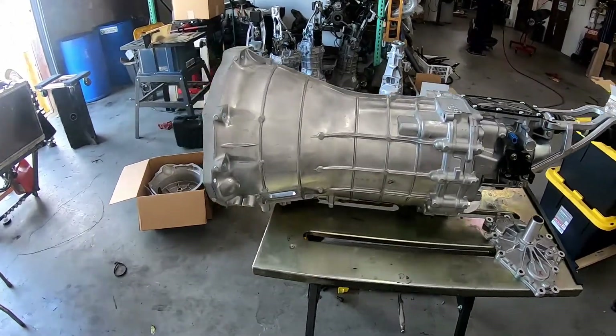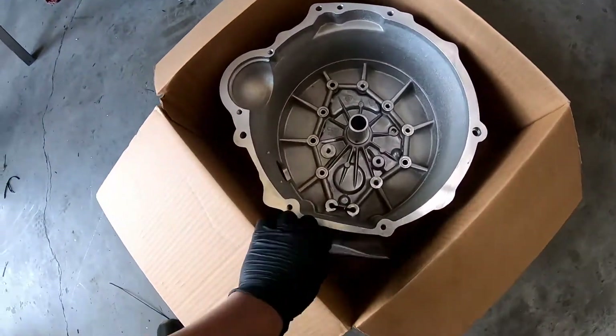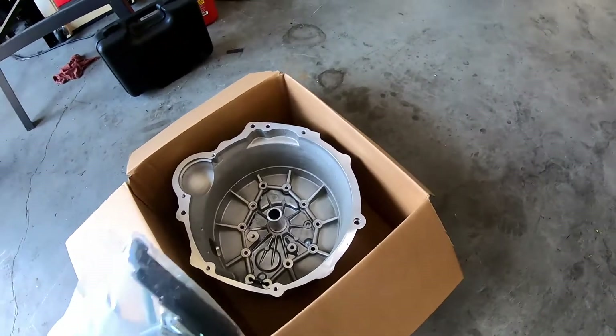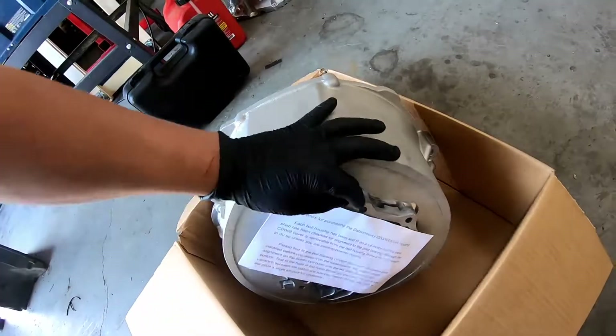Here's an instructional video on how to install the Godzilla RaceWorks slash DatsunWorks L-Series bell housing for the CD009. Once you get it unboxed, you'll notice there's a whole bag of hardware, the bell housing, and a machined front cover with a seal.